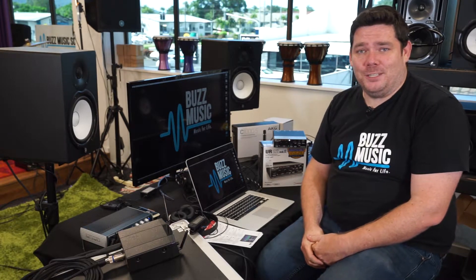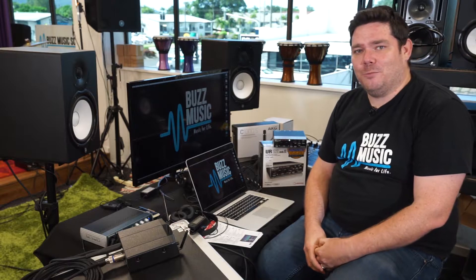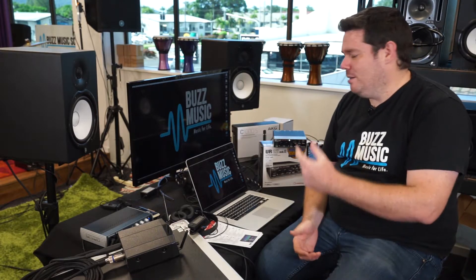We've been getting that increasingly in the last couple of weeks, so I thought I'd give you a run through on how to record, how to set your computer up, what you need to connect — all that sort of thing. So let's jump right on in.